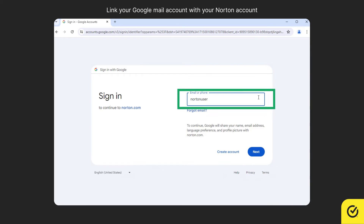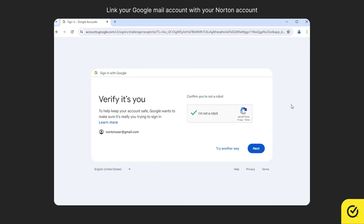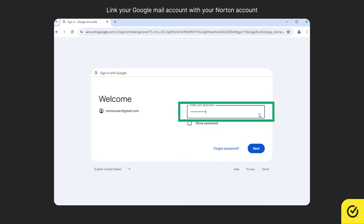Enter your Google email to which you want to link your existing Norton account. Complete the security check, and enter your Google account password.